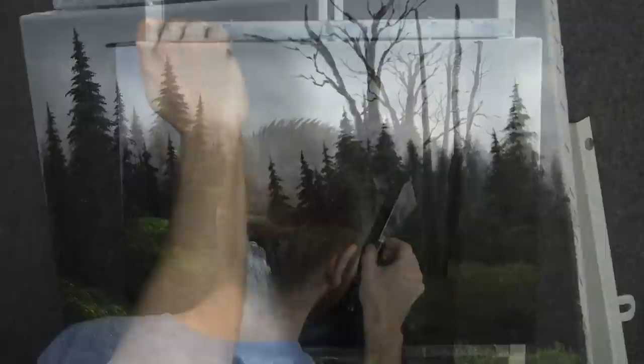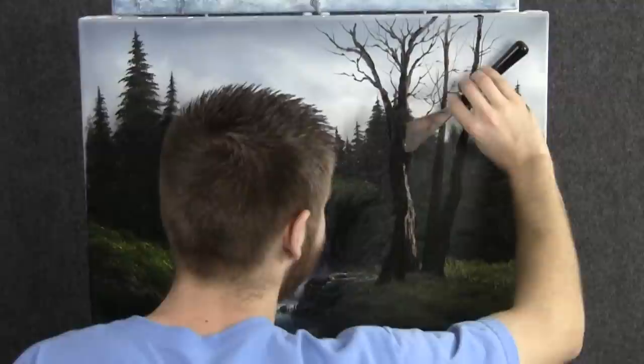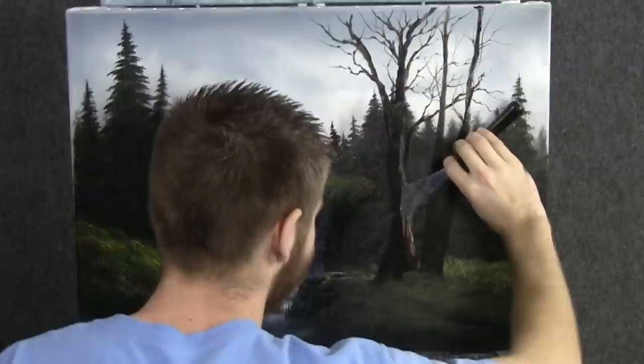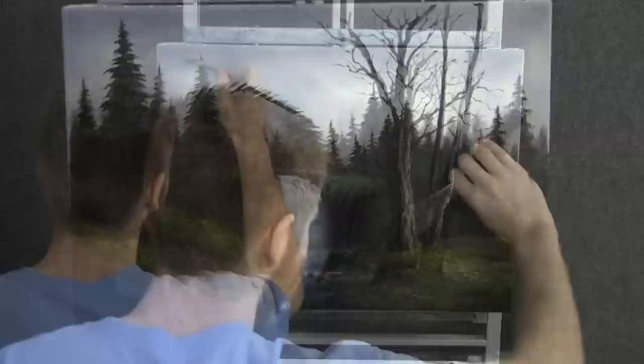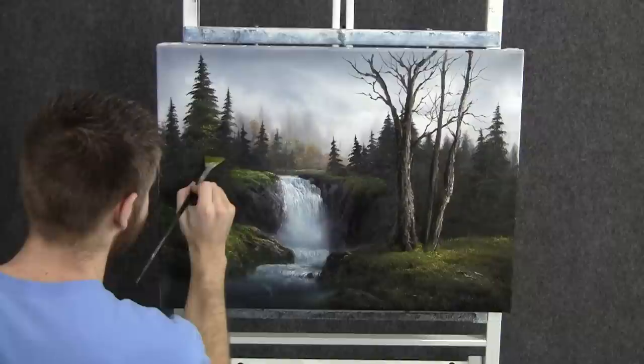Now we can drop on some very nice little highlights here. Just touch, let that knife bounce right along. Look at all that bark texture we get — it's very rough, with a lot of dark in there. Next, we can add on a few highlights to these evergreen trees. Just touch and let your brush work right along, back and forth. Leave a lot of nice dark showing through.